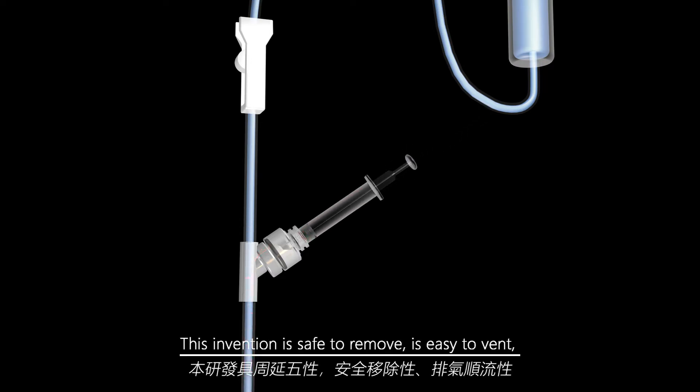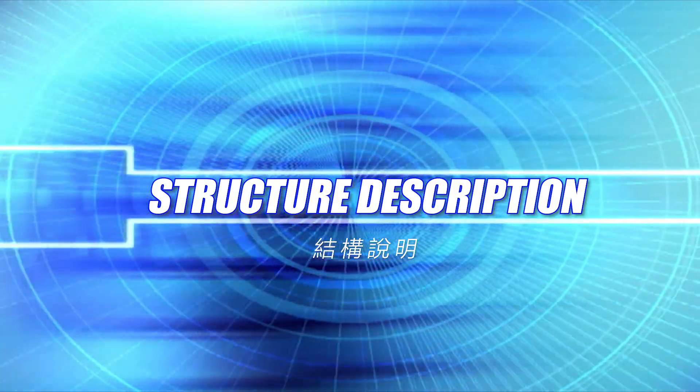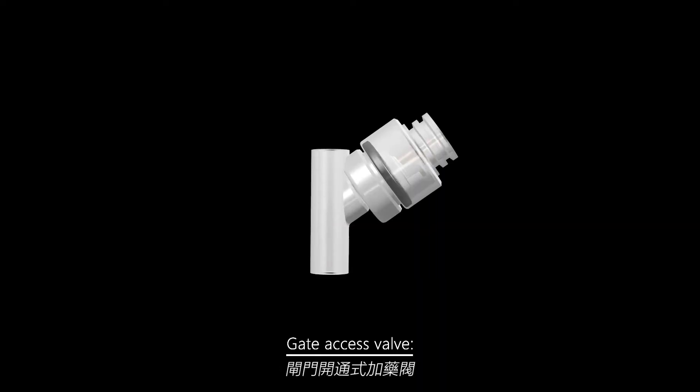This invention is safe to remove, easy to vent, saves time, does not require tapping, and improves quality of care.